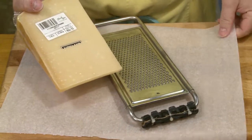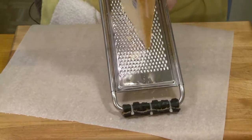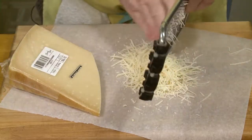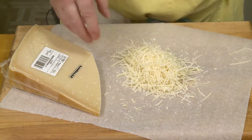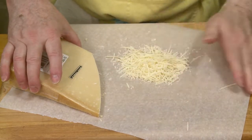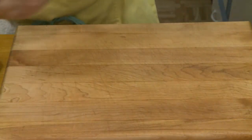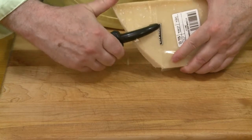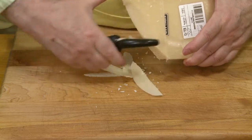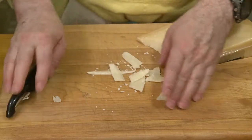I also need to shred some Parmesan cheese. You're going to need about a quarter cup, maybe 30 grams of freshly grated, freshly shredded Parmesan. Oh, that smells so good. And that should be enough right there. The rest of this I'll put away. And then what I want to do is for garnish at the end, just use a vegetable peeler and shave some flicks of Parmesan that I can use for garnish on top of my dish.